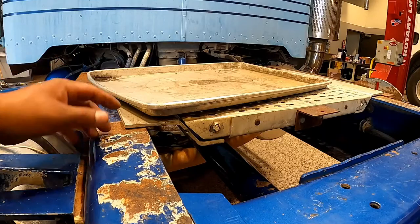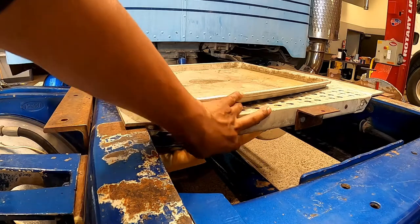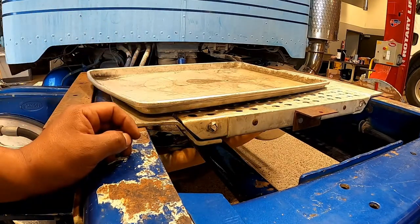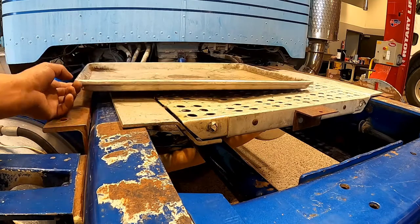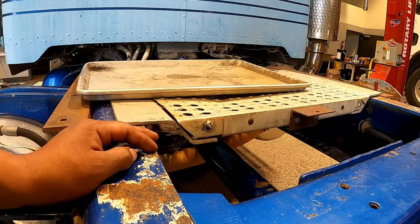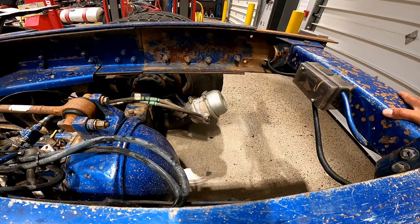Catwalk: check that the catwalk is solid and cleared from objects and that it's securely bolted to the tractor frame — not like this one. You're looking for broken, loose, or missing parts.